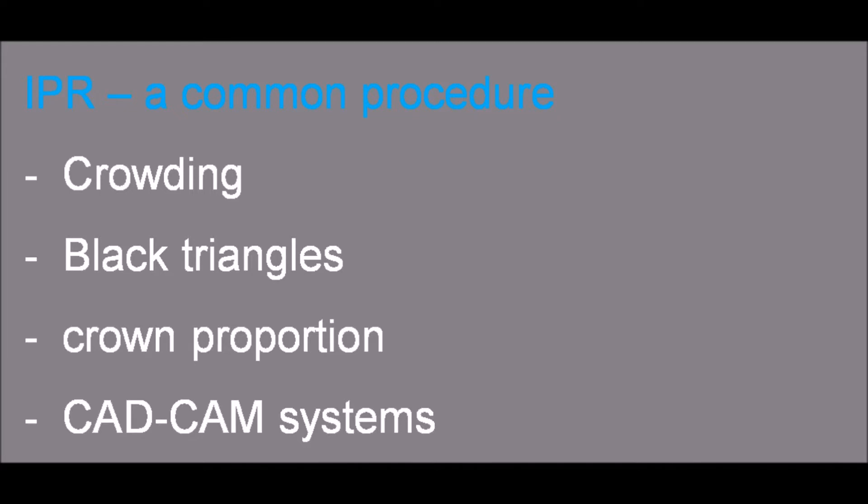Hello, my name is Dr. Mazor Yoav and I will speak about interproximal reduction. Interproximal reduction is a common procedure performed in orthodontic treatment. IPR is used to assist in resolving crowding cases, improve black triangles between teeth, and improve crown proportions.